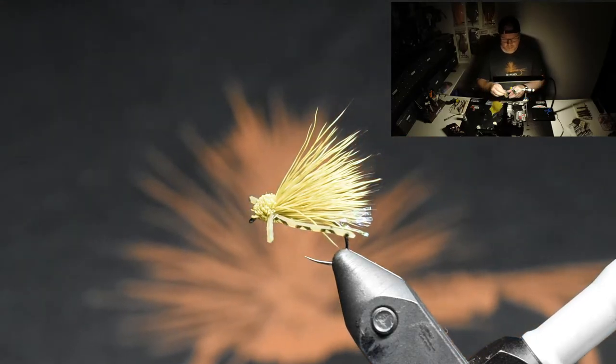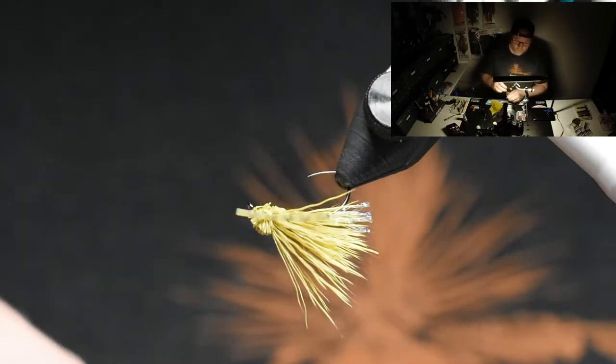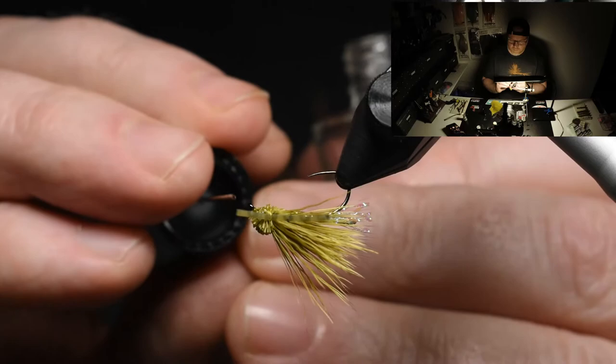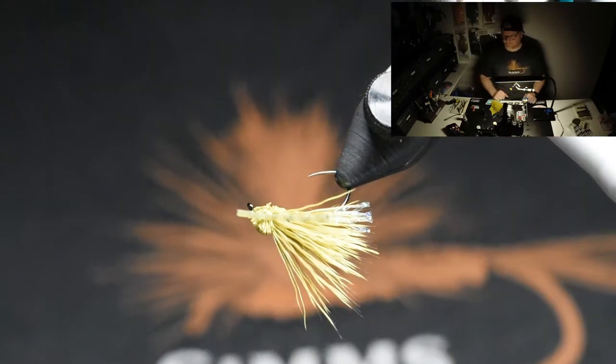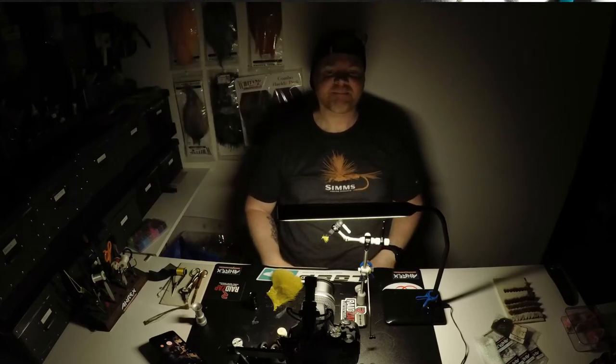I like to add a little bit of head cement and I just make one stroke on the underside here — that's enough. Just like that and we are good to go. Hope you guys liked that video. If you haven't already, please subscribe and hit that bell button — that would be really appreciated. So I hope to see you guys in the next video, coming soon. Take care. Cheers.